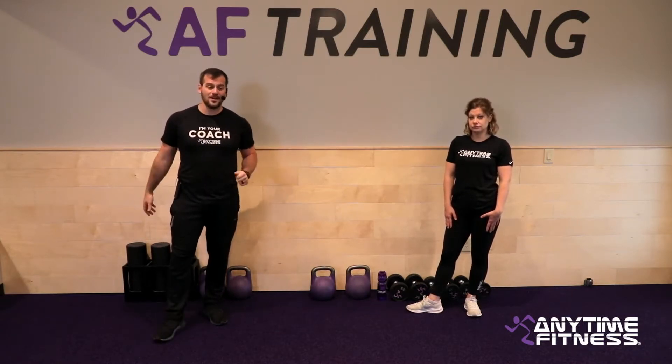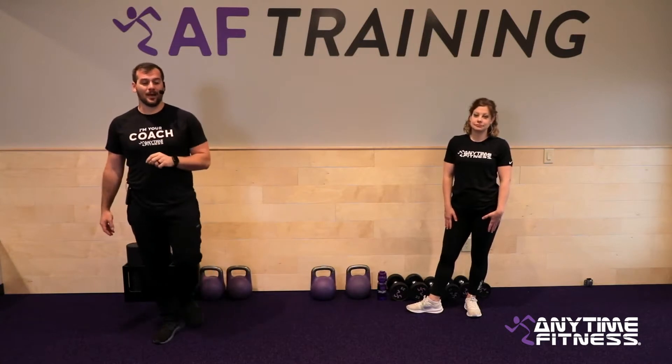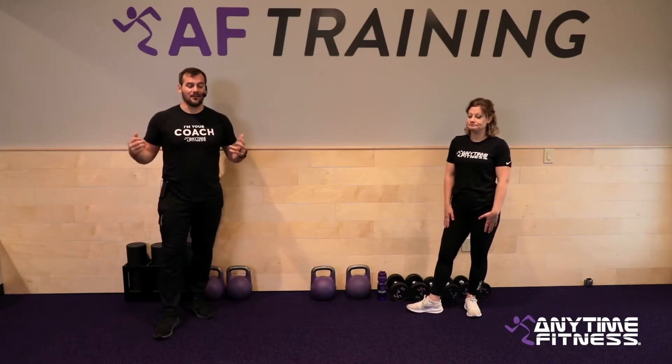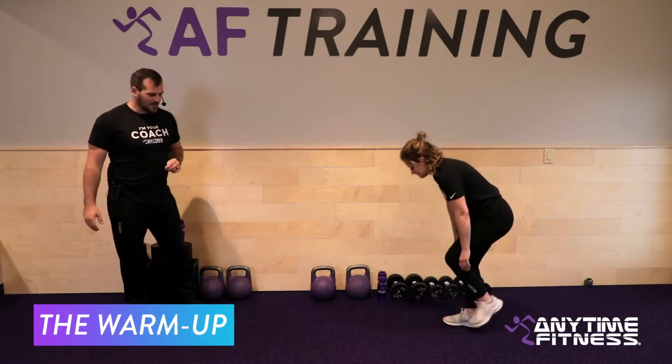We want to encourage you to go a little heavier, maybe, because you're only going to need one dumbbell. We're going to go through four rounds — every exercise uses that one dumbbell. But let's get into our warm-up first. That's where we always start. Heather's going to take us through that.